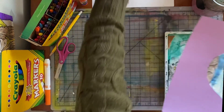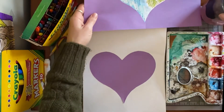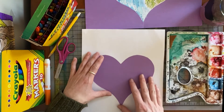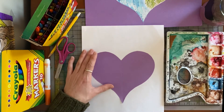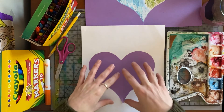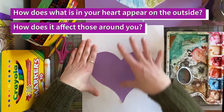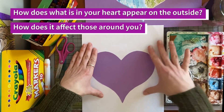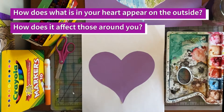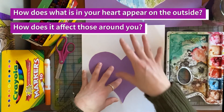This next one is a little bit harder to think about. We figured out where our heart is at — for me it's peaceful, maybe for you it's angry, or brave, or excited. Now I want you to think about how that looks on the outside. This is how it looks on the inside — now we're going to do how that may look for you on the outside. Does it give you a lot of energy? Does it mean you're yelling if you're angry? How does that emotion in your heart look on the outside?